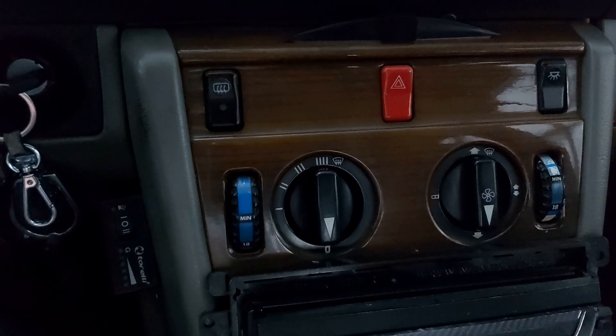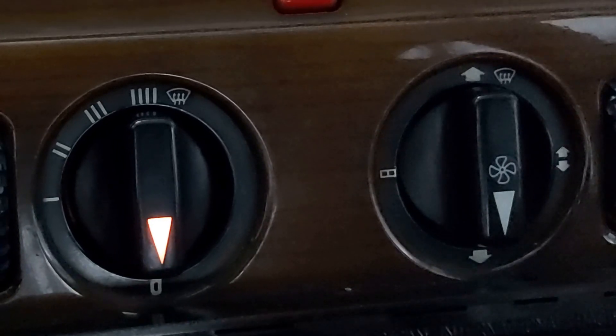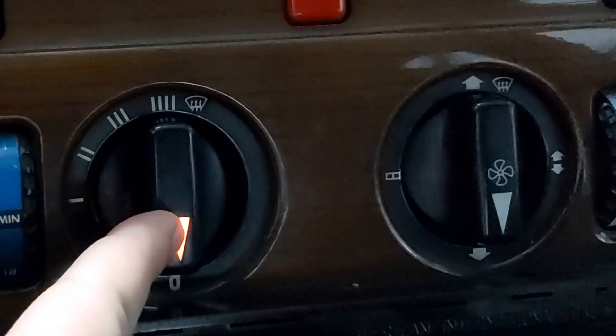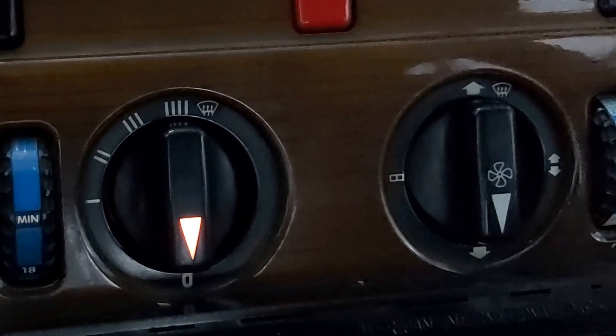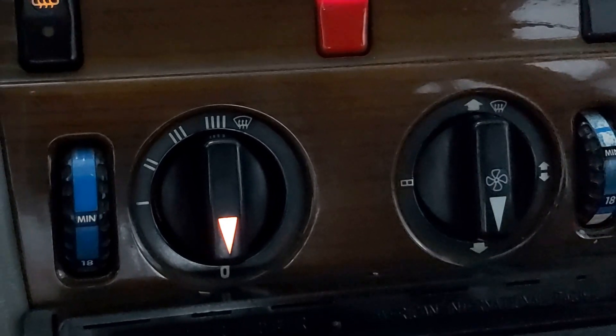Hi guys, today we're going to be talking about the illumination on our car, the W124. Let's go to the garage right now. We're going to change the bulb. As I turn the headlights on, as you can see, this bulb is good — it's shining — but this one is dead. So let's replace it.